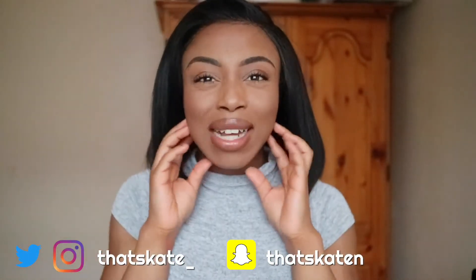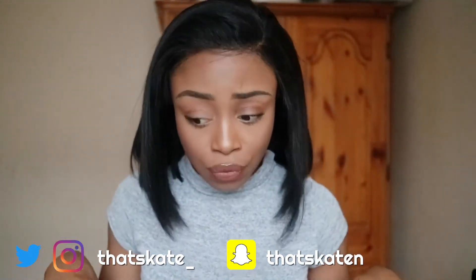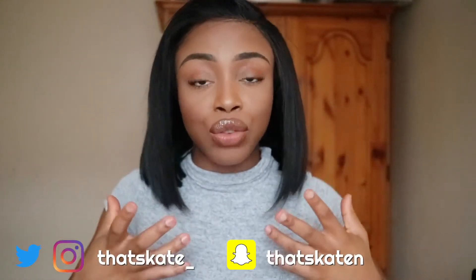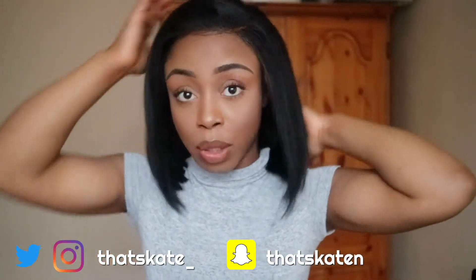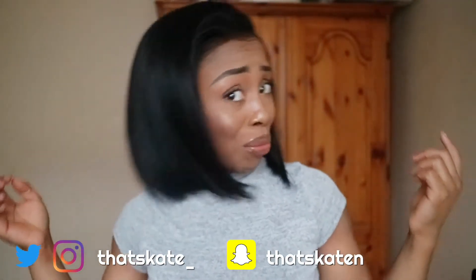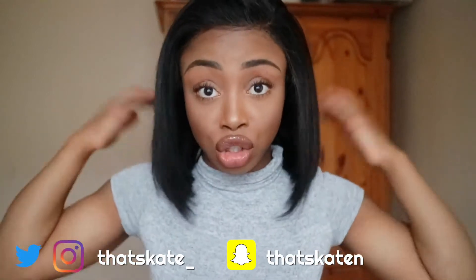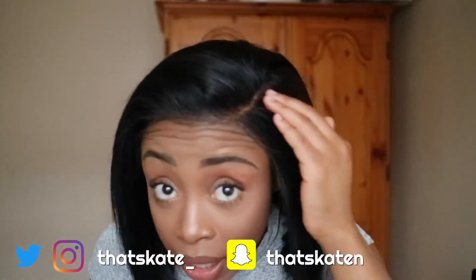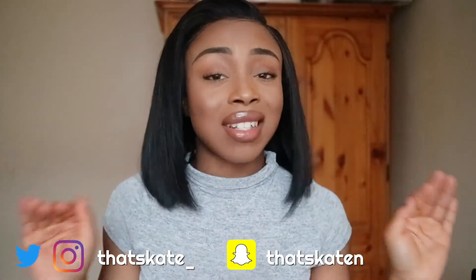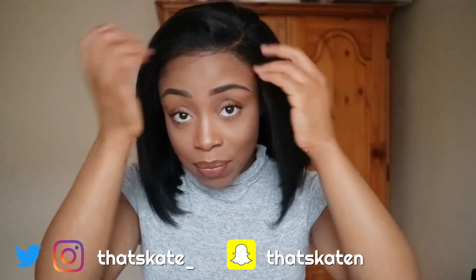I think it looks good — I have quite a big head, so I definitely feel like I needed a frontal and three bundles. Look how flat it lies; imagine if this was only two bundles. It still has movement, body, and it's sassy. I cut it myself as well, so I think I did a pretty good job, and I think I laid the frontal pretty well. I'm not a fan of excessive baby hairs at all.